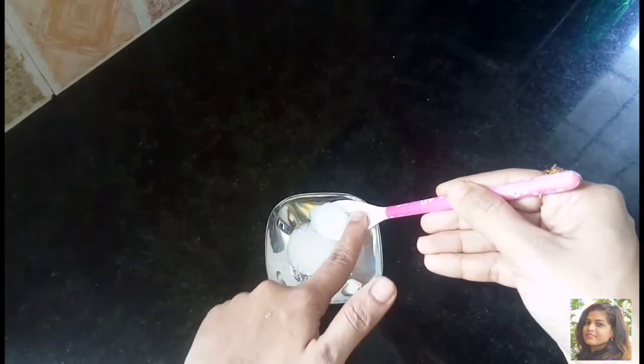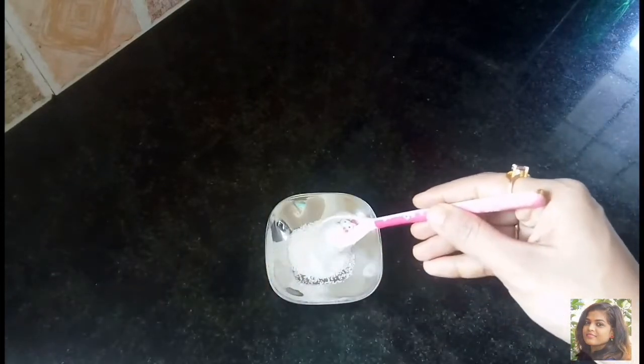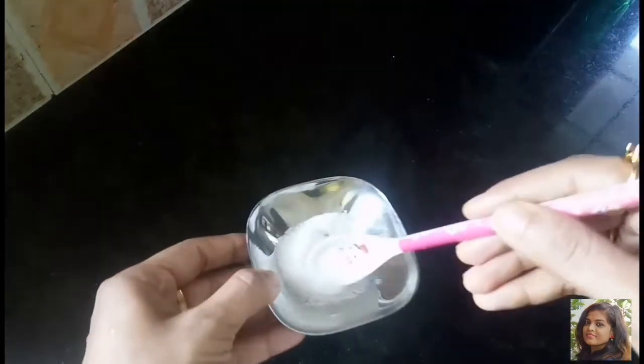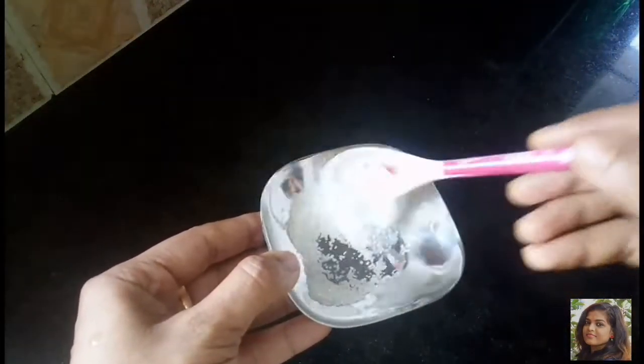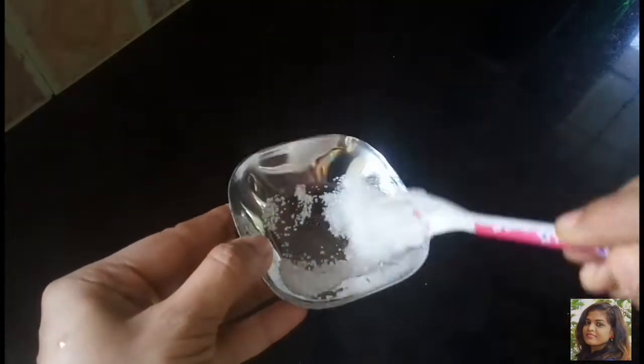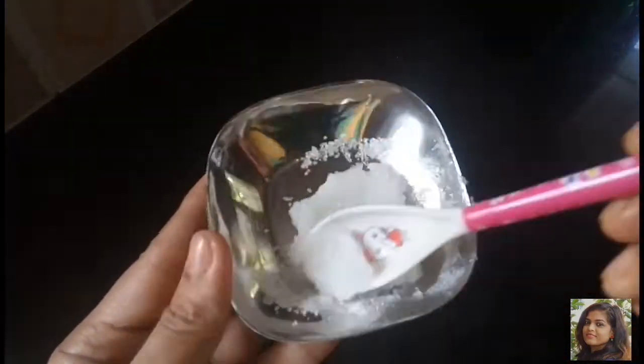This is a big lip balm with Vaseline. I have a teaspoon of Vaseline. This is the teaspoon of Vaseline, and this is the lemon.